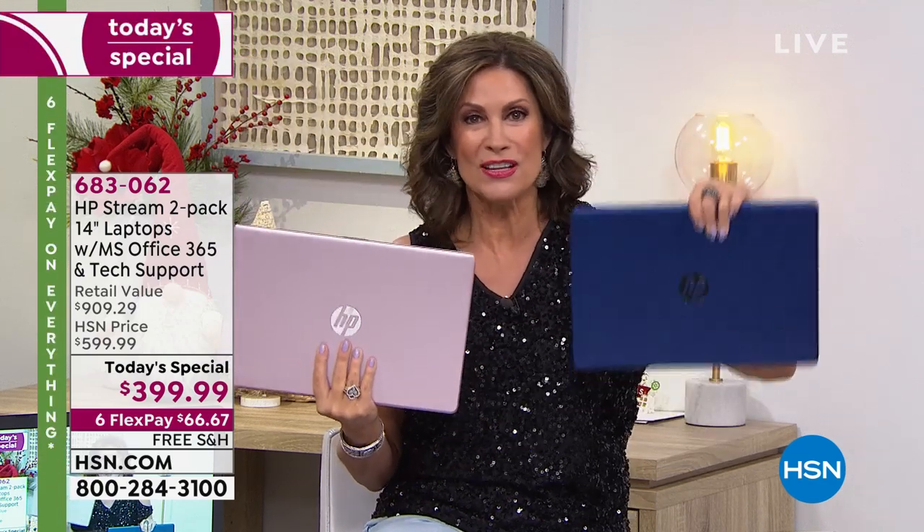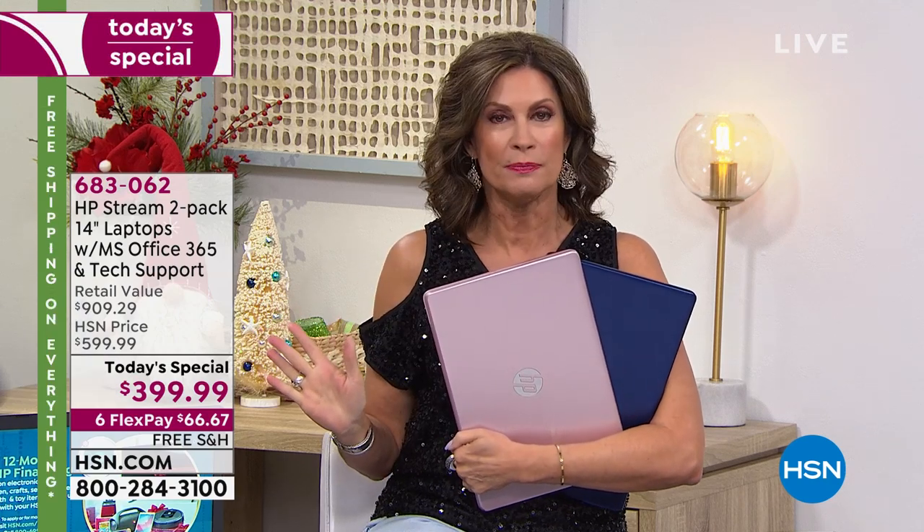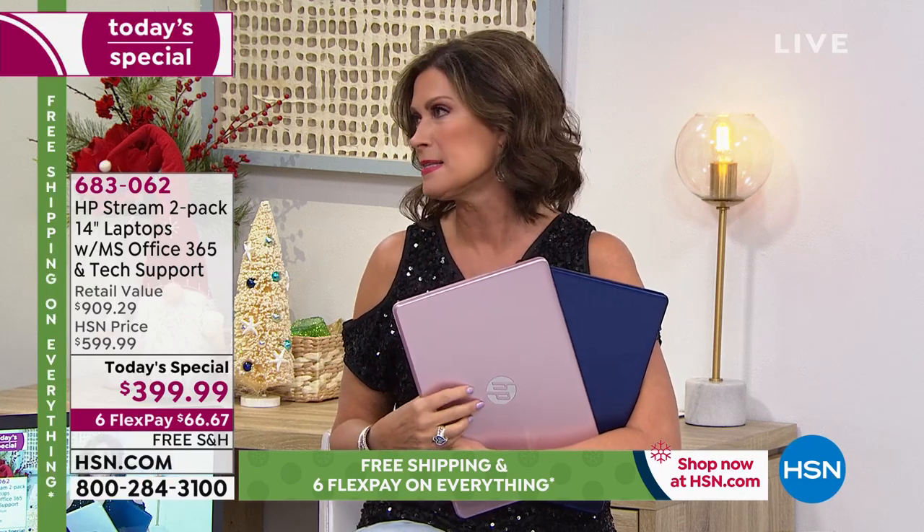$15.16 for this one and $15.16 for this one — for an HP laptop with Microsoft Windows S mode and Microsoft Office 365 for an entire year on both of them. We don't do twofers — we don't give you both at $200, $200. You're saving the price of a third. Use HSN.com or the HSN app — we have about 1,000 of you trying to get through right now.